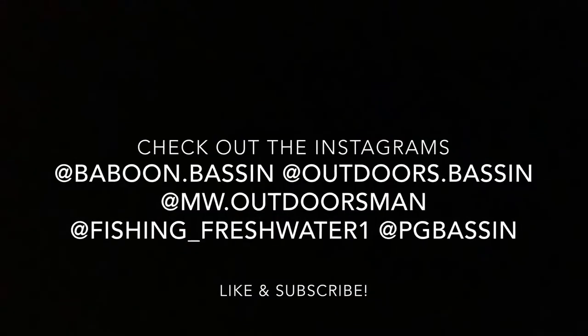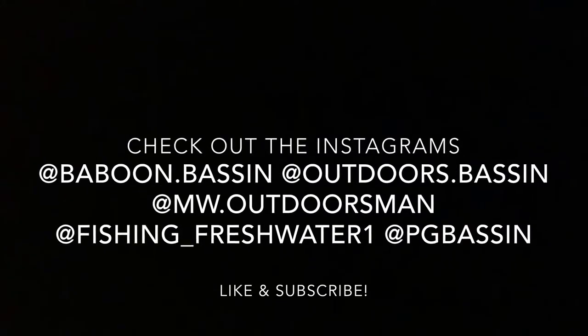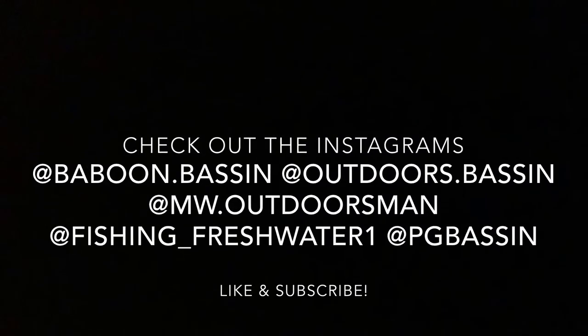Just got off the pond, my hands are absolutely freezing. Finally caught some fish, so that's good. We're going to get home, edit this video up, and we'll see you guys in the next one.